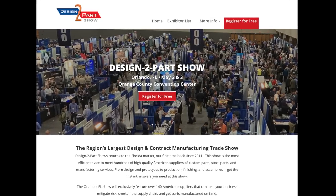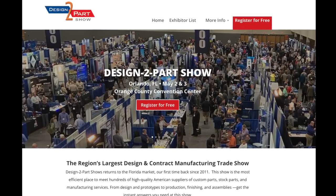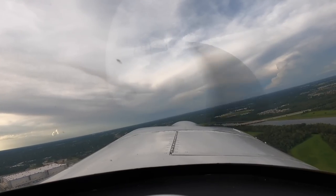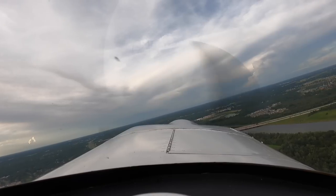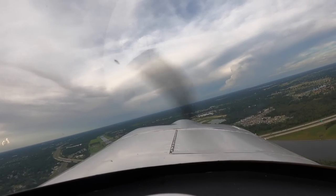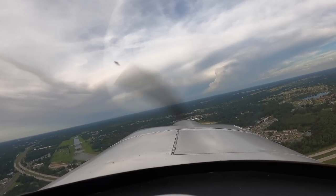I went to this manufacturing show the other day in Orlando called Design to Part, and I flew my plane over there and I brought my buddy with me. It was an uneventful flight, and the beauty of going from Tampa to Orlando by air is that it takes about 25 minutes, whereas if you drove there, it could easily be an hour and a half or more. And you're going to be hating life because the traffic sucks.